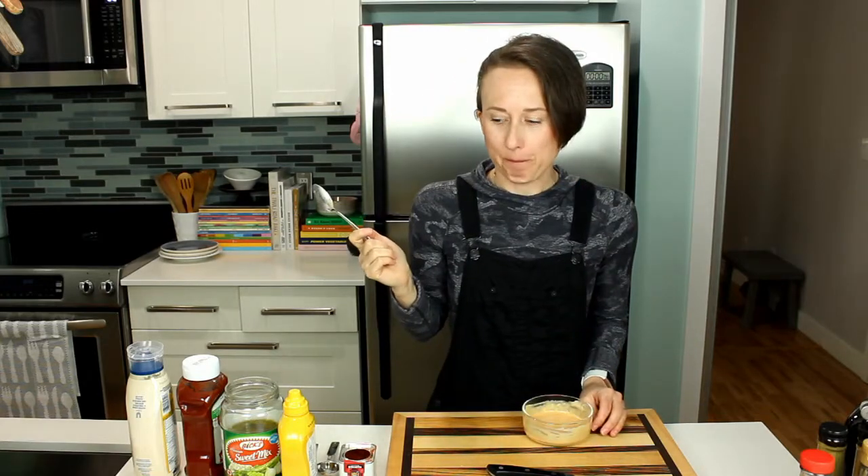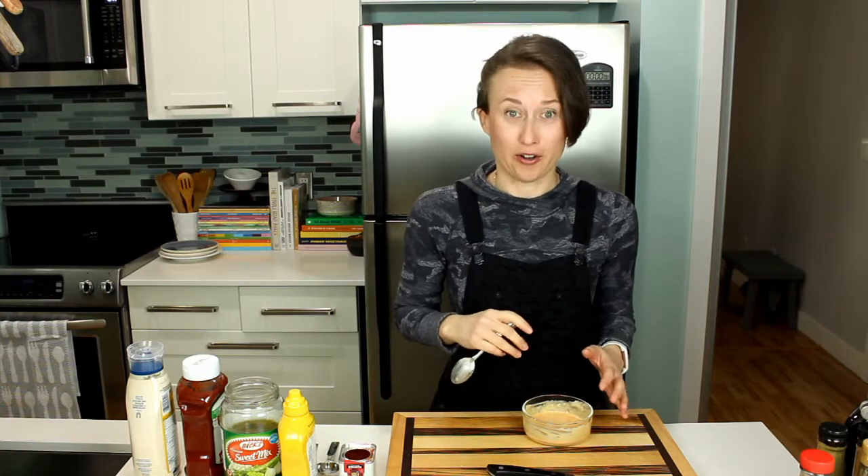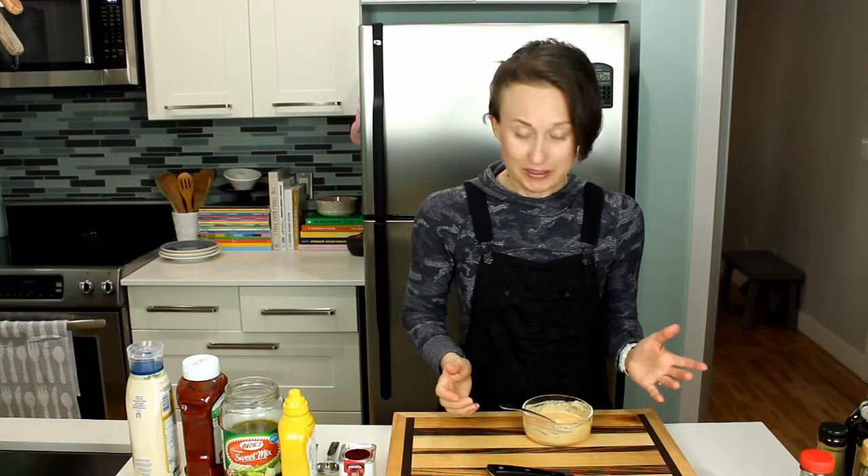Mix it all up. Give it a little taste — the garlic makes it spicy in like the best way. Adjust it to your liking; this isn't a hard and fast sauce at all. Set that aside until we need it.